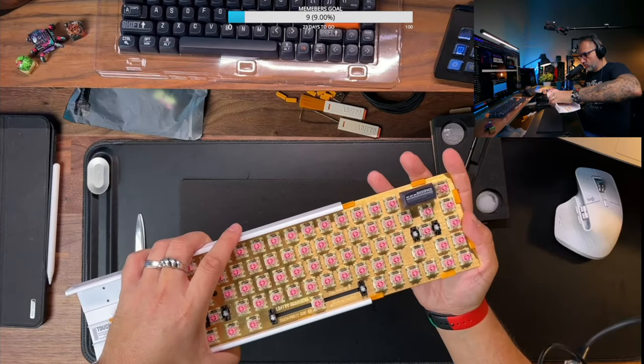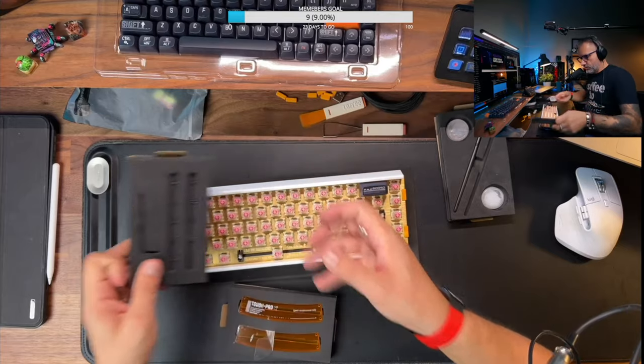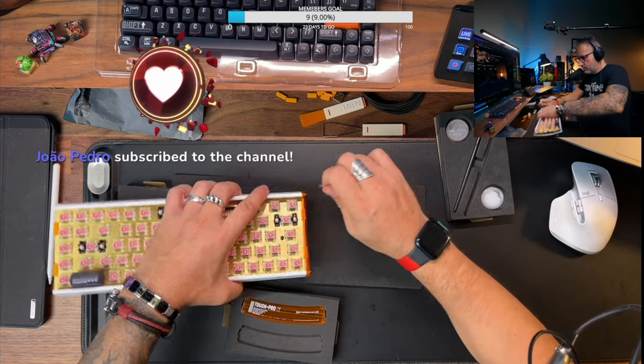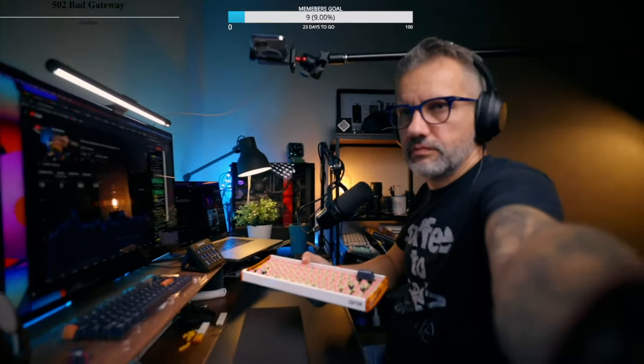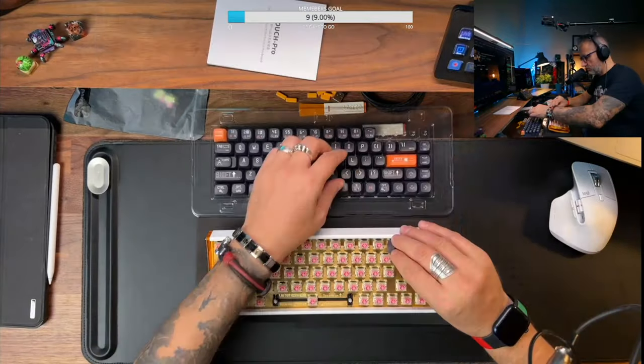After that, I mounted the plate back to the case and connected the cable. The keyboard supports Bluetooth 5 and has a built-in battery. Also, you can connect it to multiple devices and switch between them. There is a bit of hollow space behind the PCB, so perhaps tape mode would help this keyboard a bit as well.